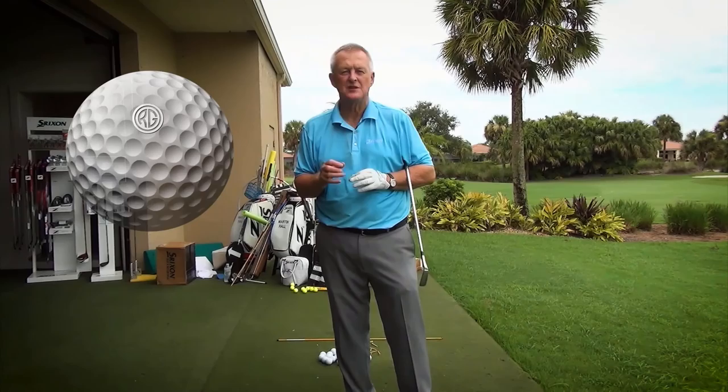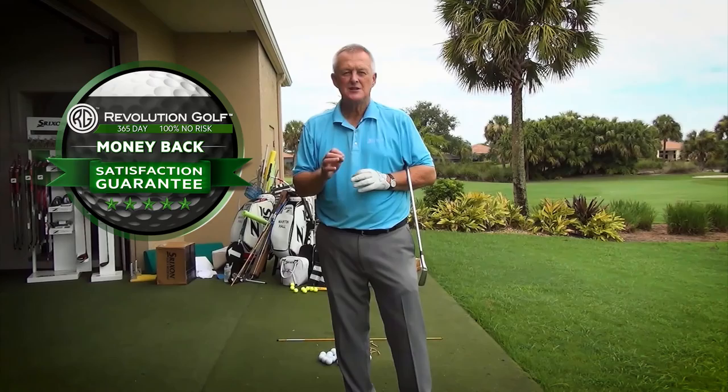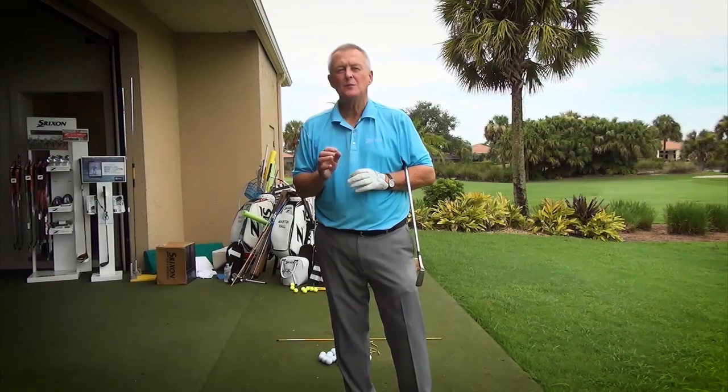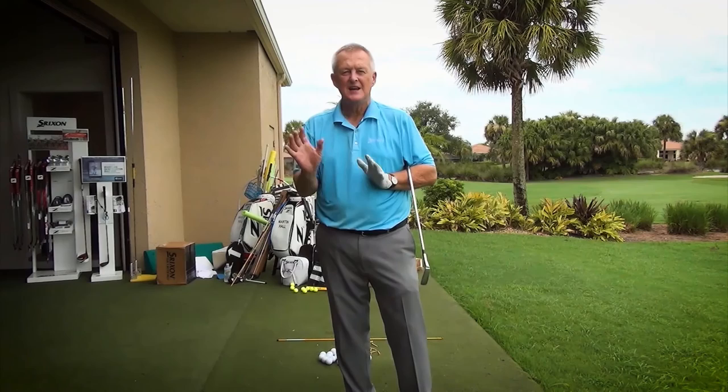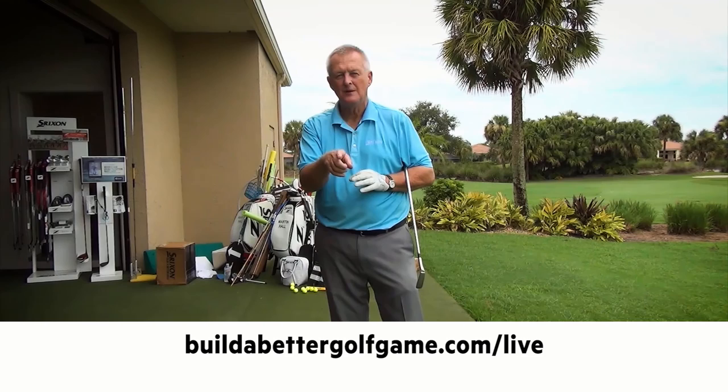You have an entire year — 365 days — to watch over four hours of teaching on distance, solid contact, the short game, simple fixes to nagging faults, and 30 simple yet powerful drills. If you feel my training isn't worth every penny, you'll get all your investment back, no questions asked. To get a copy of Build a Better Golf Game, go to buildabettergolfgame.com/live. I'm Martin Hall. I love golf, I love helping people. Please take a look. Thank you, I love you.